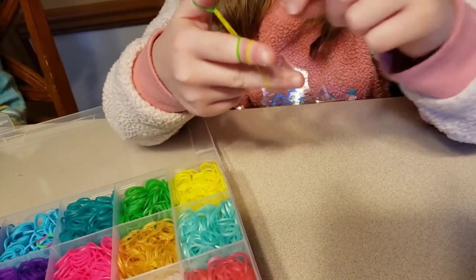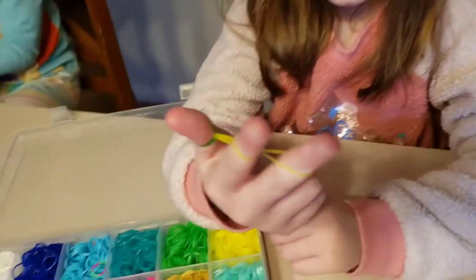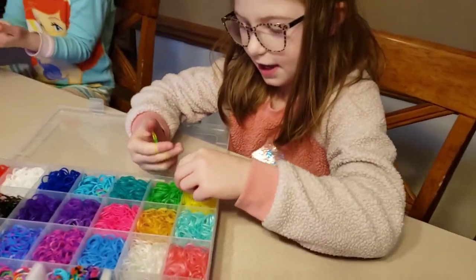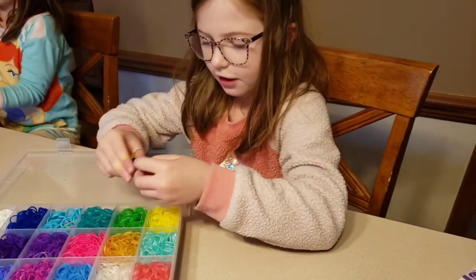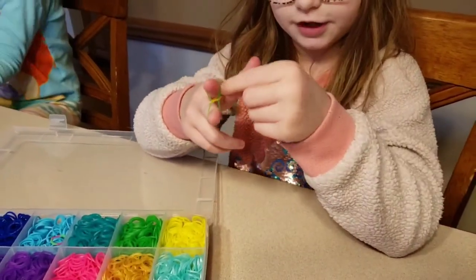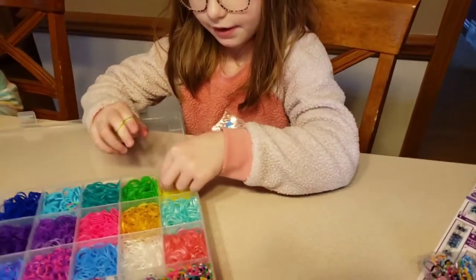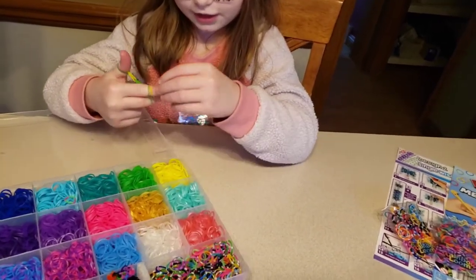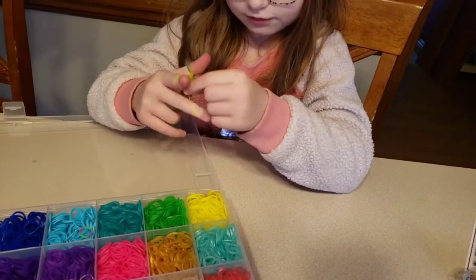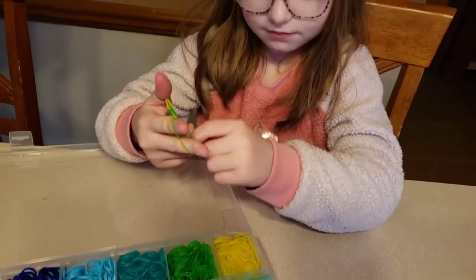Then the same thing again — you take the green and you put it like this again. Then you take your green and put the yellow on top of the green, and then you put the green on top of the yellow. And so this is how you make a longer bracelet.